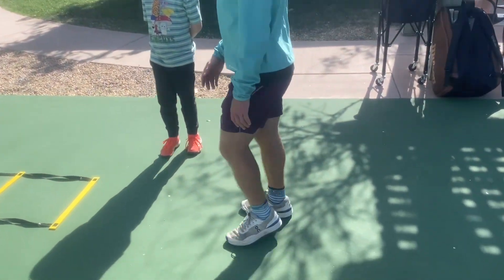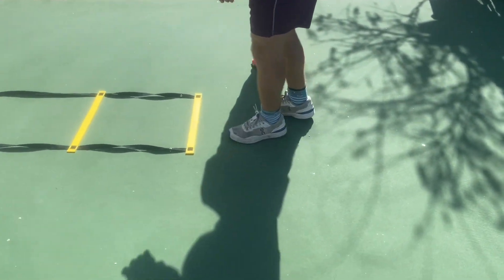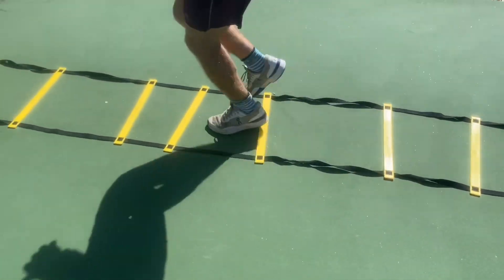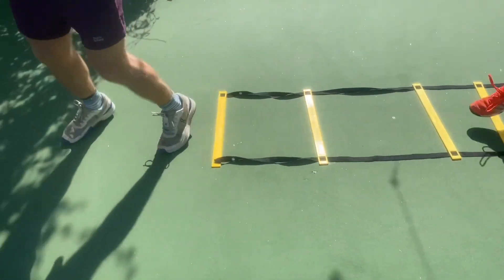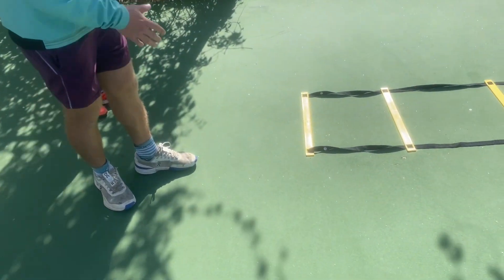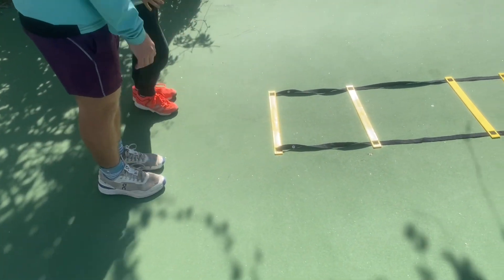So the first one I'm going to run you through is just the one step here, so we're going to step one step in every square, just like this. And remember that we're not going for speed quite yet — we're going to go for accuracy first, so you're going to make sure you hit each box first.